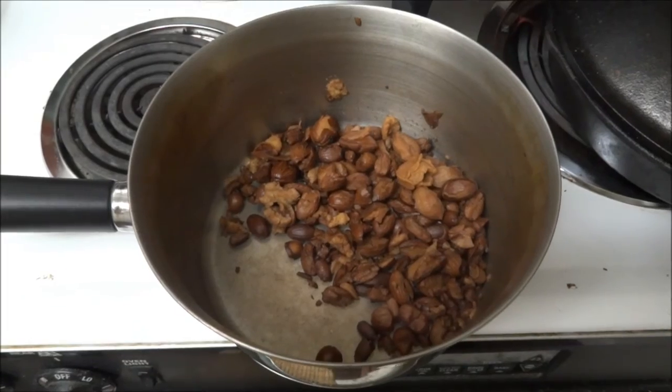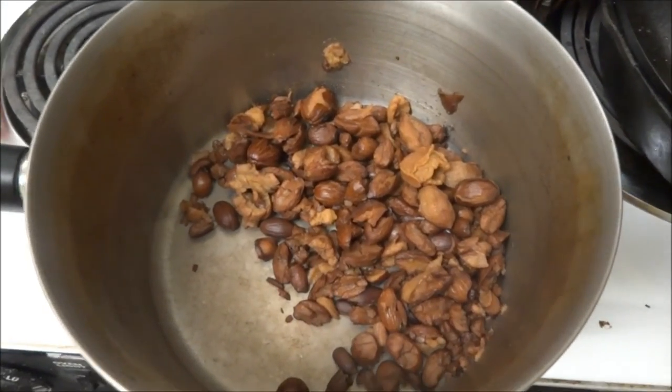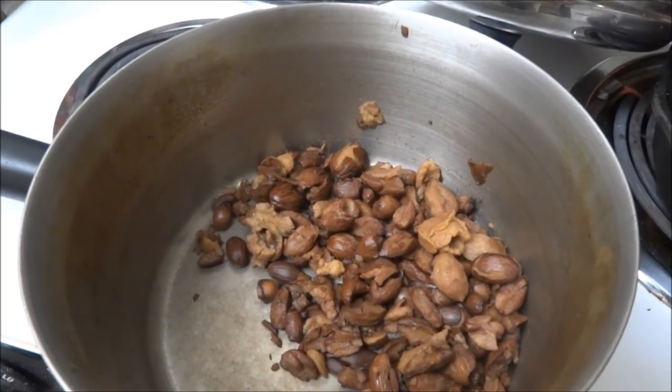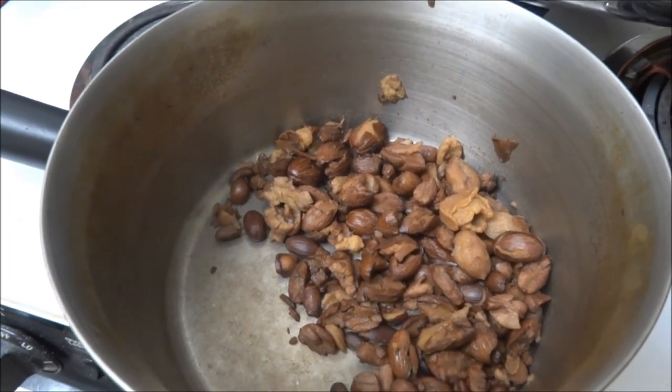I've boiled them several times now. What you want to do is test them — eat a little piece and see if it's still really bitter or if it's nice and sweet and nutty. So I have this little piece. Let's pop it in your mouth. Pretty good. Not bitter at all. It has that nutty flavor.